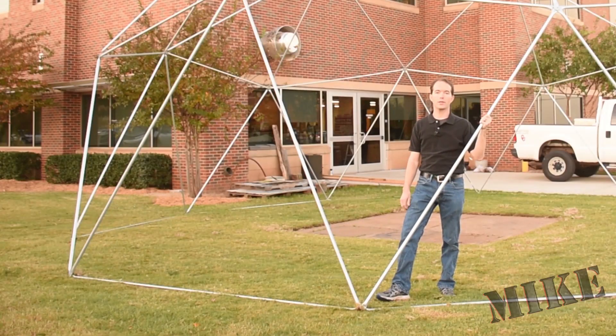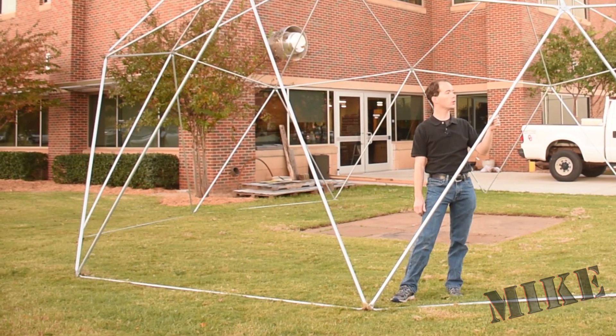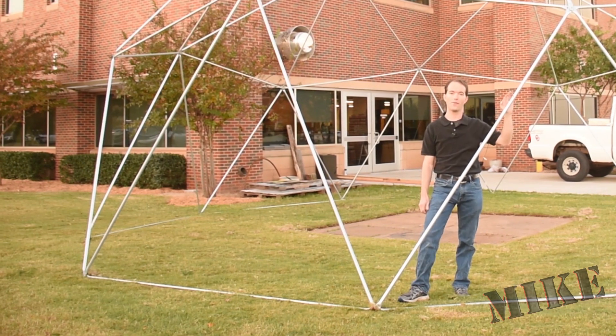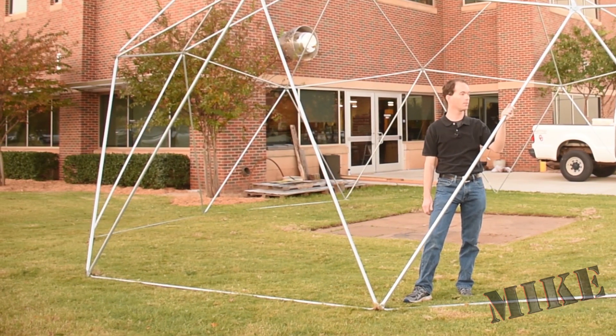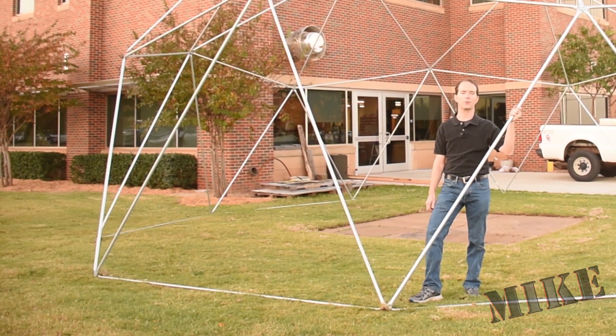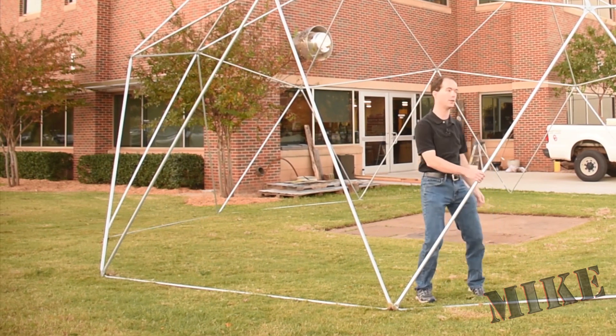I ended up going with three-quarter inch conduit instead of one inch because it's almost half price and you don't lose a lot of rigidity for the three-quarters. I certainly wouldn't climb on this dome and we've had signs that indicate as much, but it worked really well for three-quarters. It's been about $300 total and about 18 man hours in labor to assemble it.